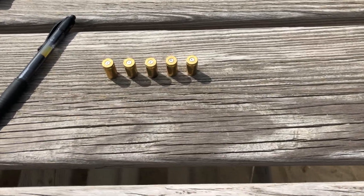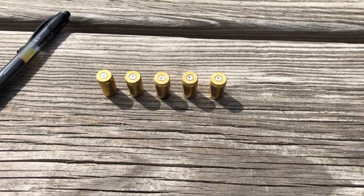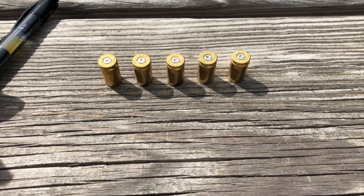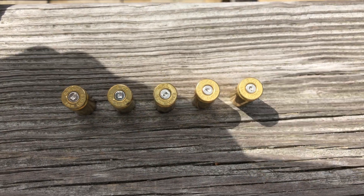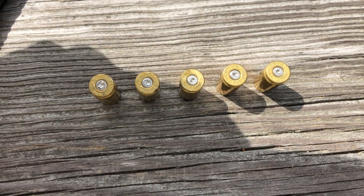Here are the 5 shots taken with the 4.8 grain loading, shot through the Glock 19. Again, no obvious pressure signs.